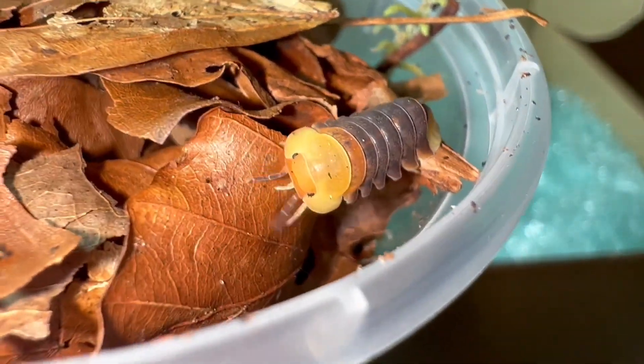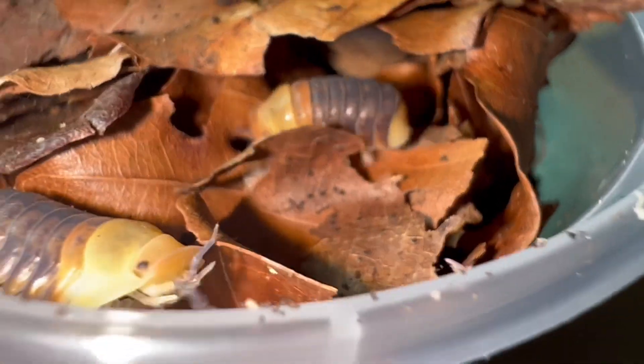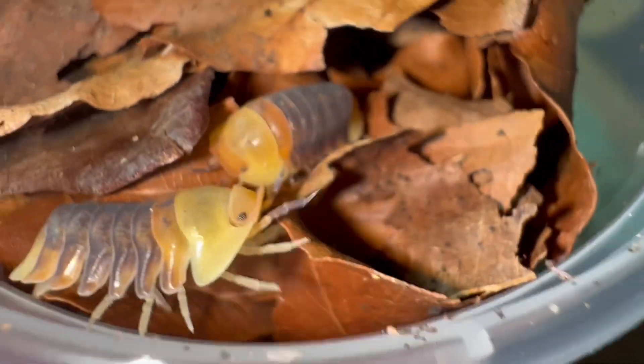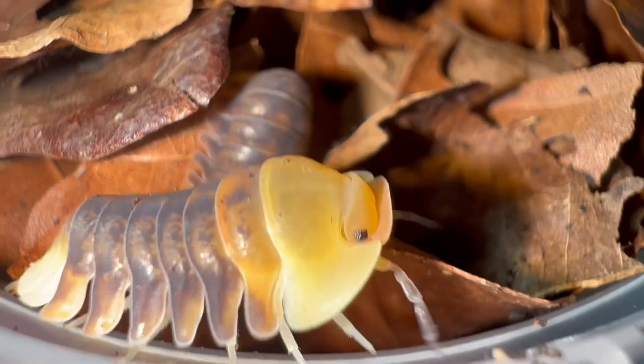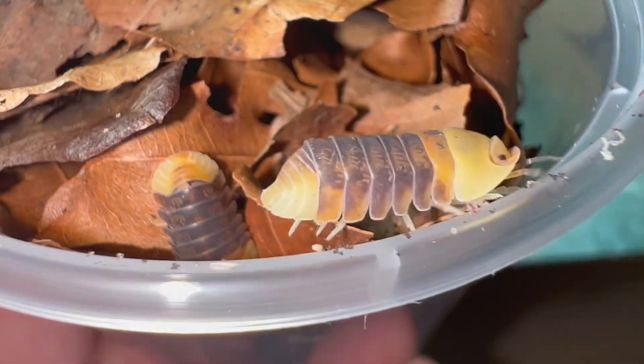If you guys haven't checked out Microexotics already, definitely go over and do so. But you've got to keep watching because you've got to see how I'm going to set these guys up. Let's get some more close-up footage, and then we'll get into rehousing these gorgeous isopods into their setup, and I'll explain why I've set them up the way I have.